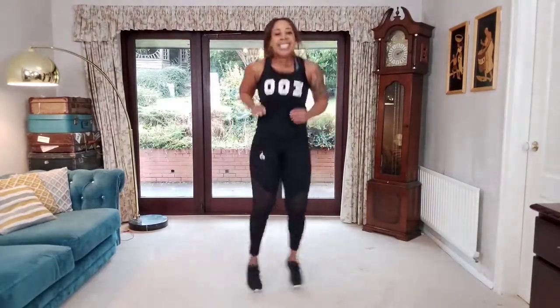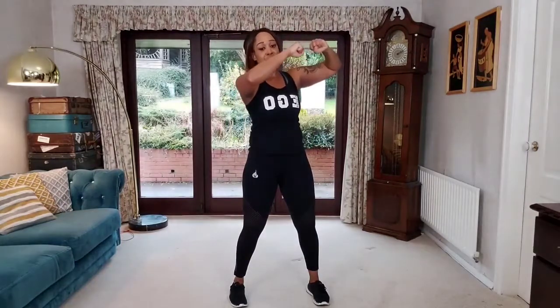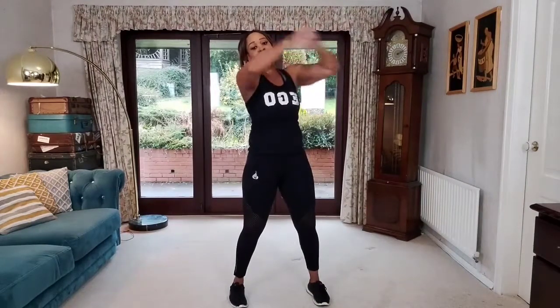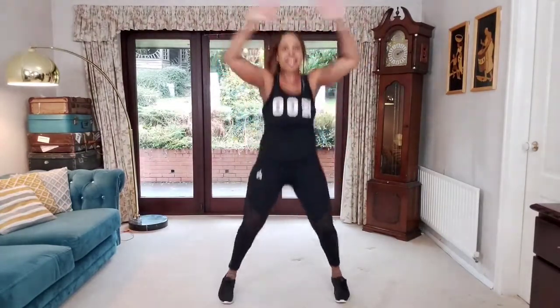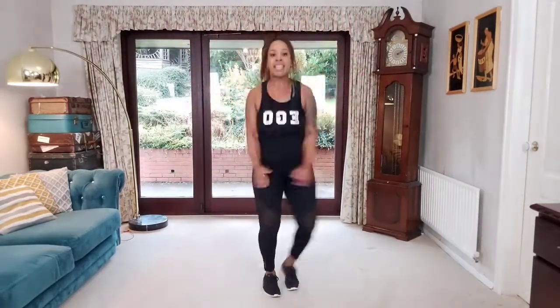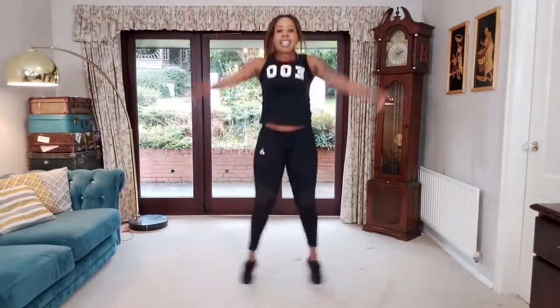Eight, seven, six, five, four, three, two, one — march or shuffle. Well done. We're going to do that again — that was just your little teaser. Heels down, soften the knees, bend the elbows, strong fist like before. Get ready, we're going to speed it up in four, three, two — go! Punch, eight, seven, six, five, four, three, two, one.